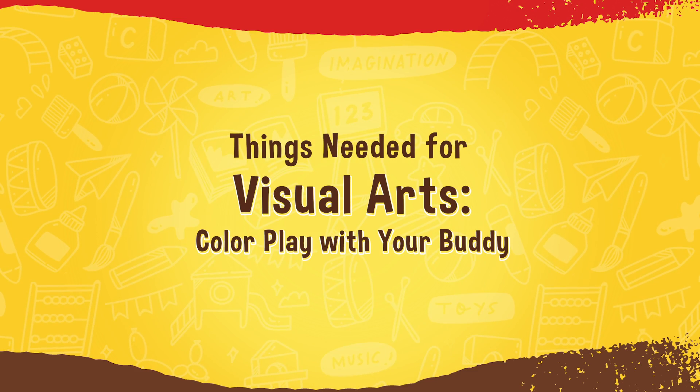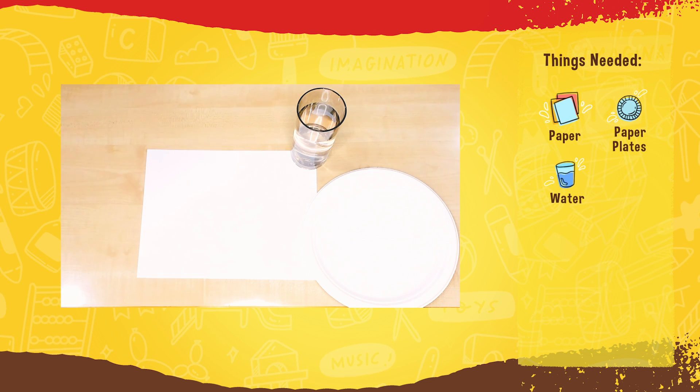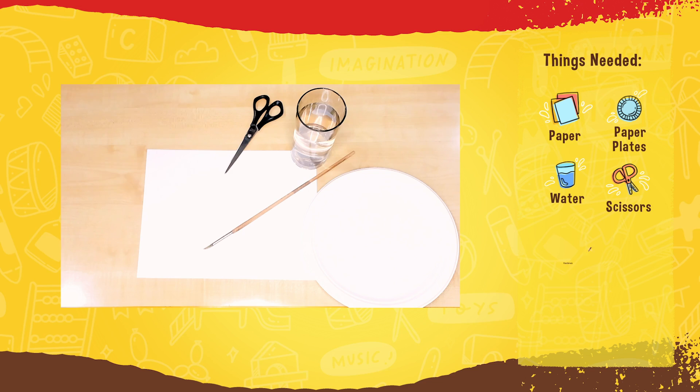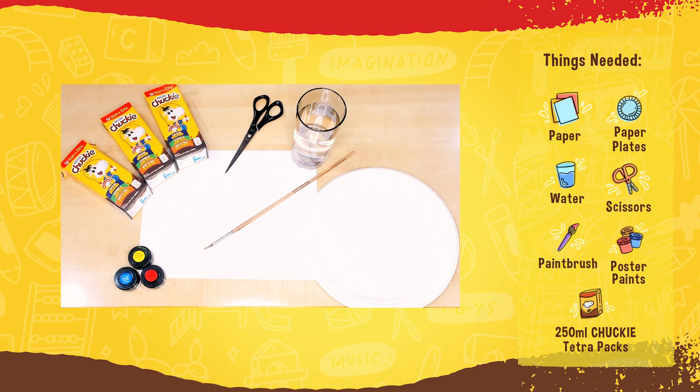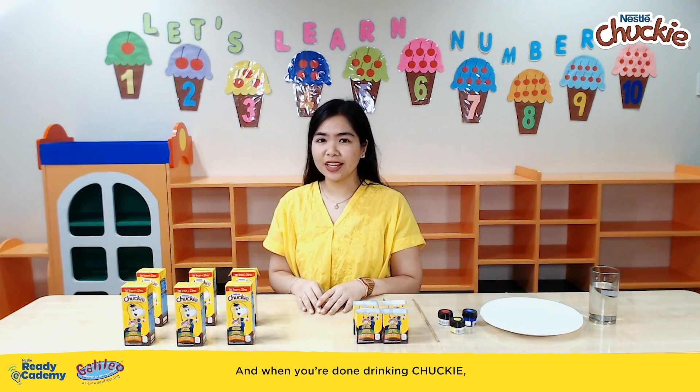Here are the materials that we will be needing for Color Play with your buddy: paper, paper plate, glass of water, scissors, paintbrush, paint, and 250ml Chucky Tetra Packs.